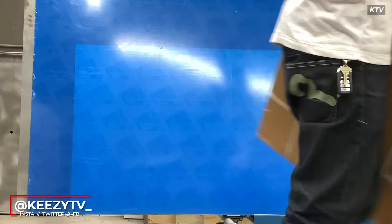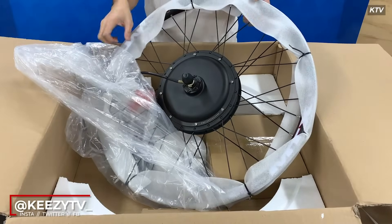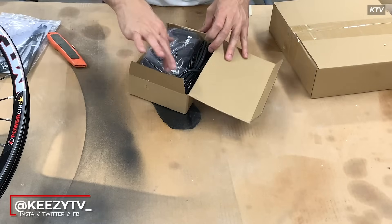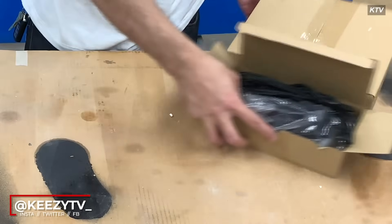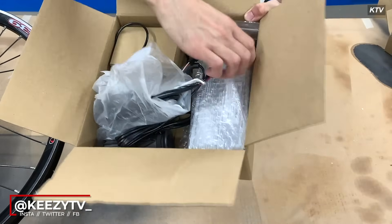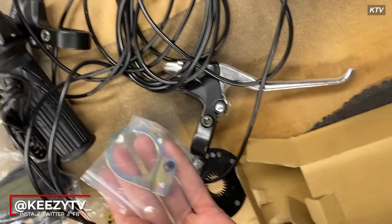I'm going to try to leave the link in the description for which one I purchased. Once I got my package it came in this huge box. Keep in mind that typically each company ships their battery separate, but in this box they give you the motor — I ordered a rear wheel motor. It also gives you the controller, the charger, a twist throttle, and pedal assist too, though I didn't apply the pedal assist to my bike because I'm just not going to be using it for this one.